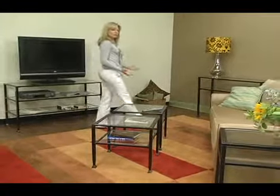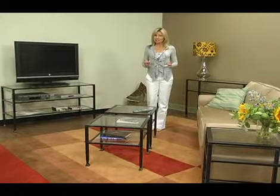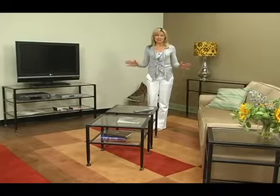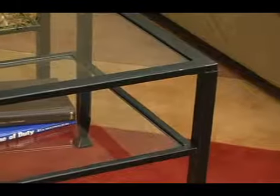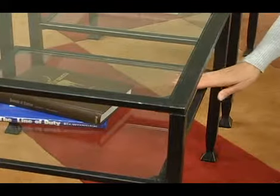When you bring together durable metal construction, tempered glass tops, and a distressed black finish, you get a contemporary masterpiece. All the tables have square tube construction and flared feet. They also feature a lower shelf, which creates a shadow box effect.